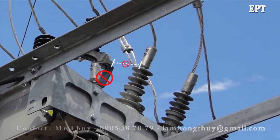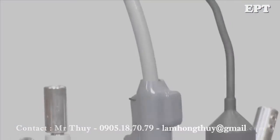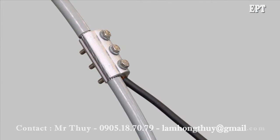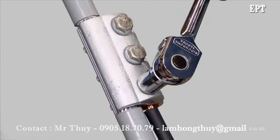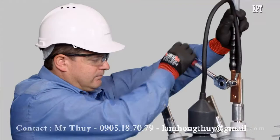Incorrectly installed standoff brackets can reduce phase to ground clearances. The surge arresters should be connected close to the recloser terminals. Connect to the cable tail with a parallel groove clamp when using tunnel connectors, and use a crimp lug under the bolt when using palm connectors.